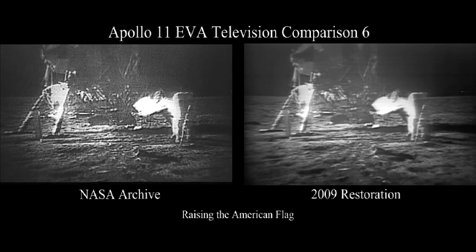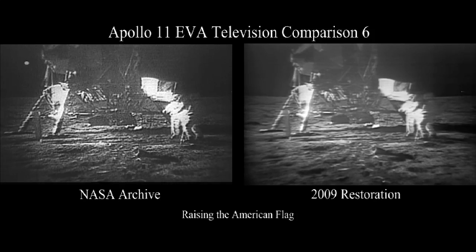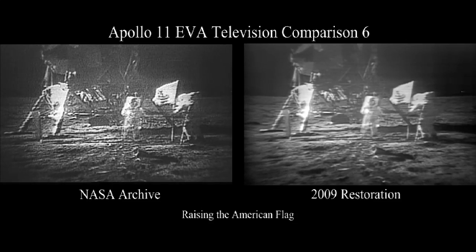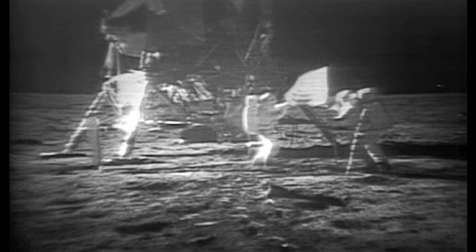It really is. Oh geez, that's great. Is the lighting halfway decent? Yes, indeed. They've got the flag up now and you can see the stars and stripes on the lunar surface. Beautiful, just beautiful.